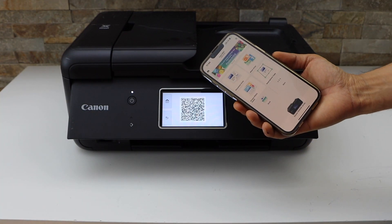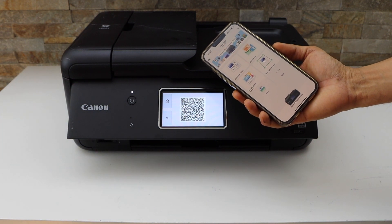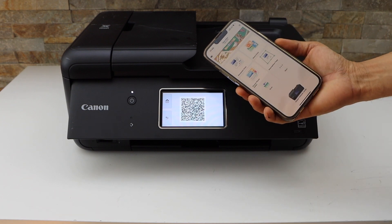You can use this method if you don't have any home or office Wi-Fi network — you can directly connect with your printer for wireless printing and scanning. Thanks for watching.